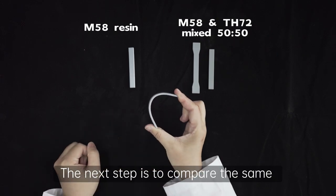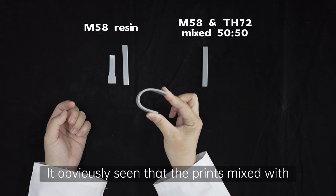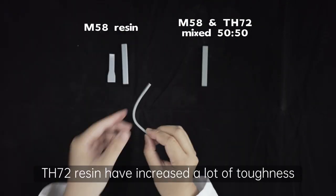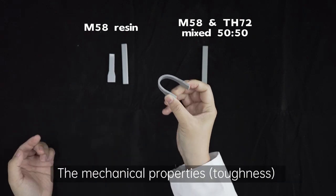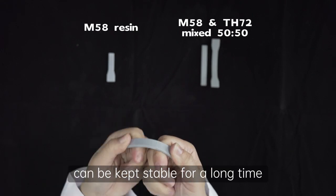The next step is to compare the same operations on different prints. It obviously seems that the prints mixed with TH72 resin have increased toughness a lot. The mechanical properties and toughness can be kept stable for a long time.